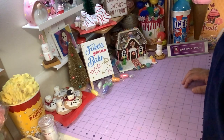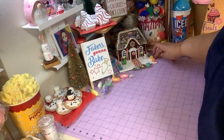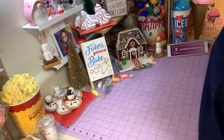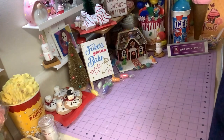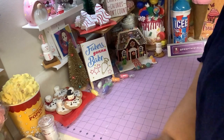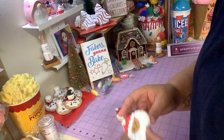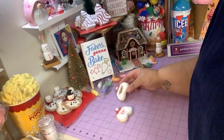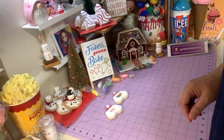Hey, welcome back! Today we're going to make another cookie — it's probably going to be the last cookie. Time is winding down to the holidays and I just want to make one more. You're going to make this cute little Santa cookie. So easy to make, let's go ahead and get to it.